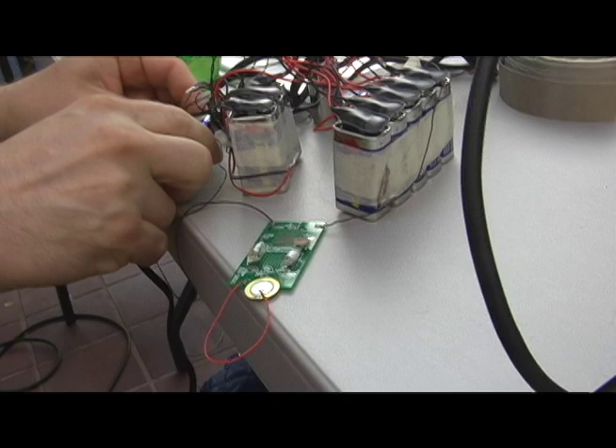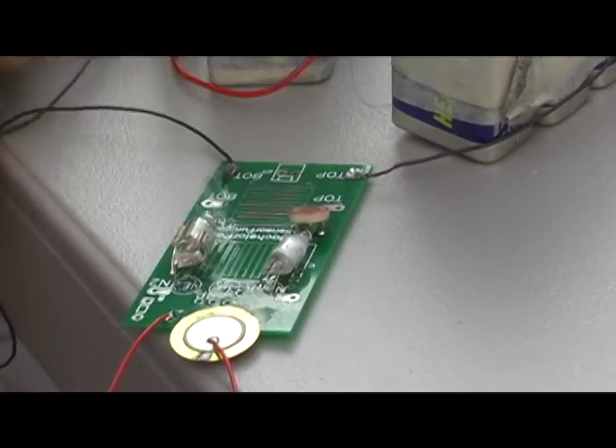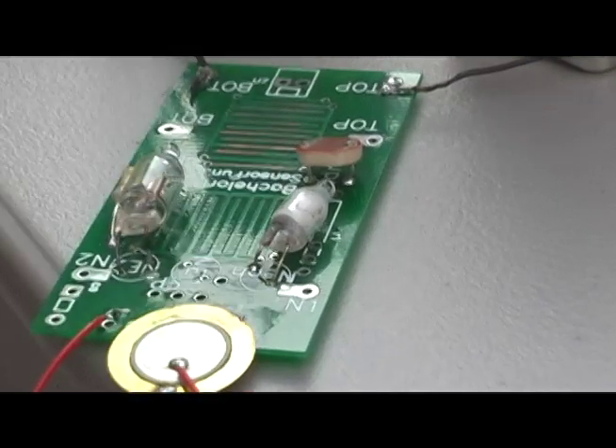Is it? Shall we smoke it? Yeah, okay — a video moment. Yeah, the resistor's getting — the LDR's getting too hot.